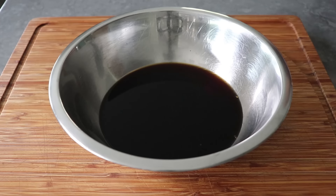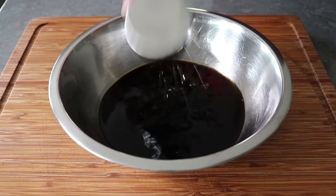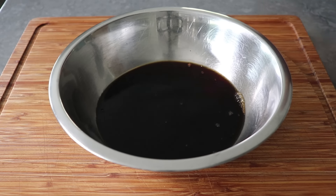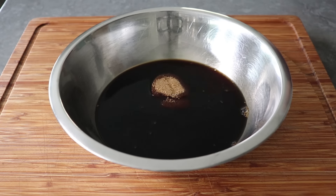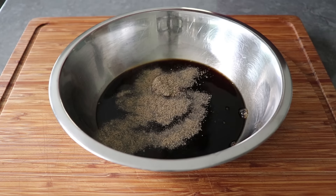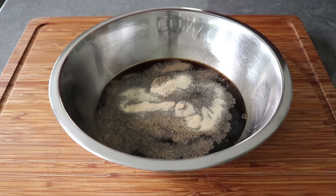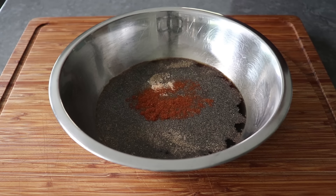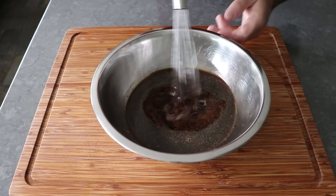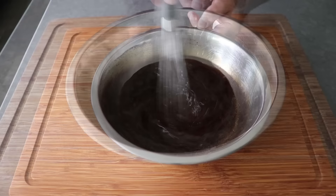It's usually right next to the next ingredient, which would be some seasoned rice vinegar. And then to this, we'll also want to add some brown sugar, as well as some freshly ground black pepper, some garlic powder, and then a little bit of cayenne for some heat. Once all that's in there, we'll take a whisk and give this a mix, and then simply set this aside until we need it.